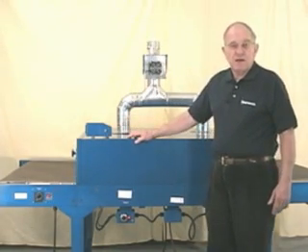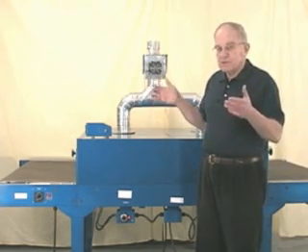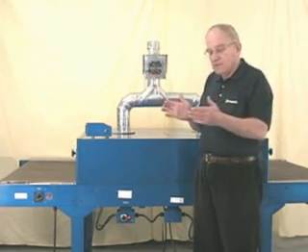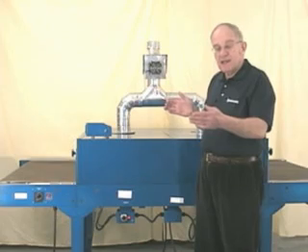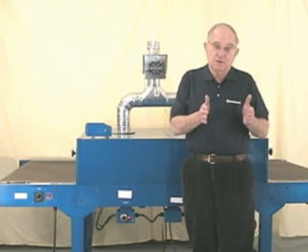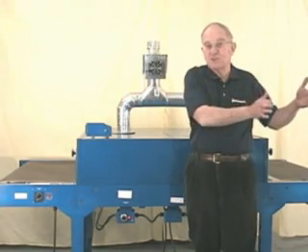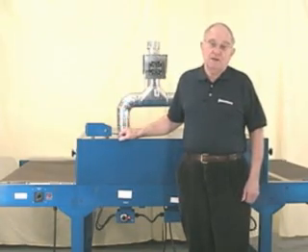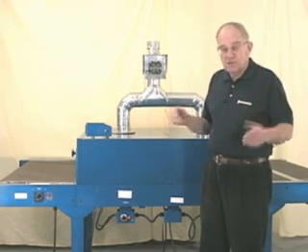You can buy conveyors with belts that are 18, 20, 24, 30, 36, 48, or 60 inches wide. Since most images are 12 by 12 inches, a heater that's 16 or 18 inches wide is sufficient to cover a 12-inch image. If you have a heater that's 36 inches wide and you're only curing 12-inch images, you're wasting a lot of heat — your dryer is inefficient and that's costing you money. So look at the size of the heater versus the size of your work to see how efficiently you're using it.